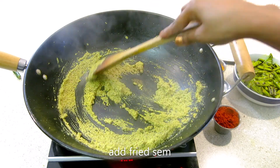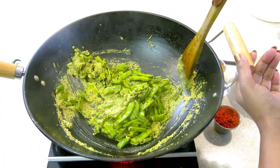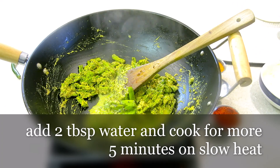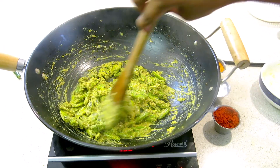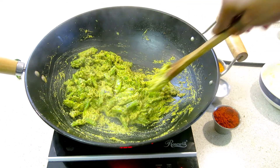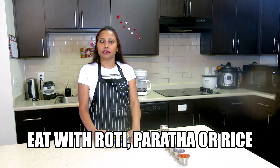Now I will put the same beans in the sauce. Mix it well. Add a little bit of water and put it in the sauce. If you want to keep gravy, you can keep gravy. I will dry it well — it looks good to eat with rice. It is ready for the rice. You can also eat it with rice.